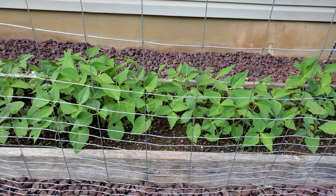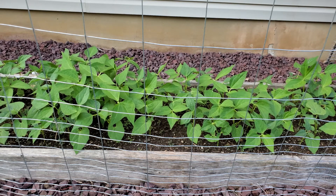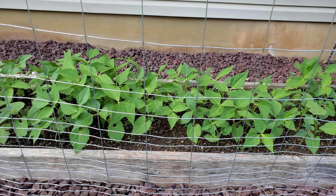Beans are another crop you can get started early in September. The nice thing about planting them in the fall is they'll grow quickly in the warmer weather and they'll produce probably by the end of October, because they have a pretty fast maturity rate — you can find beans that'll mature in under 50 days.